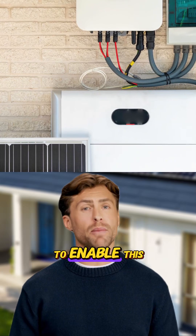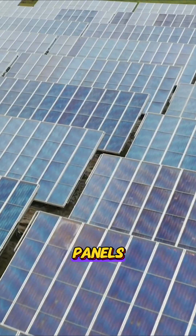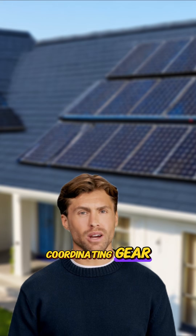What specific equipment do you need to enable this sunlight backup capability using the Enphase system as our example? Of course, you need your solar panels, but crucially, you need those IQ8 microinverters we mentioned. They're the heart of the off-grid capability, but there's more coordinating gear required.